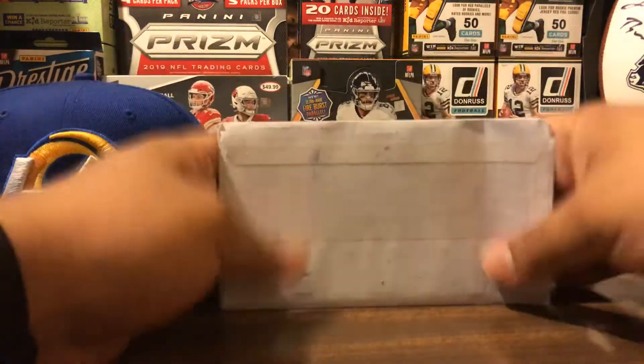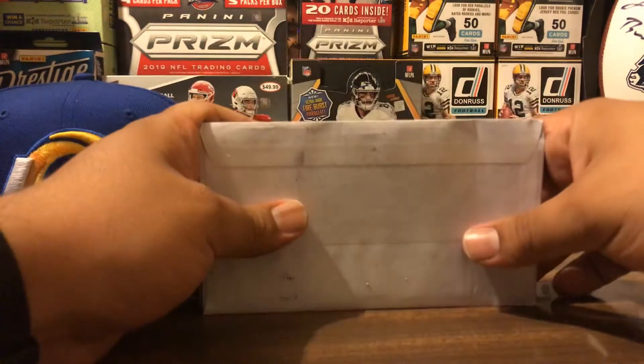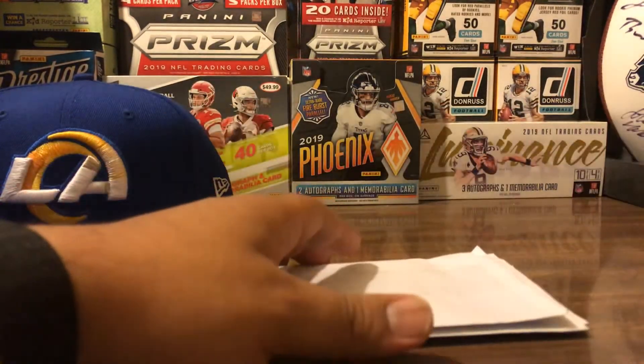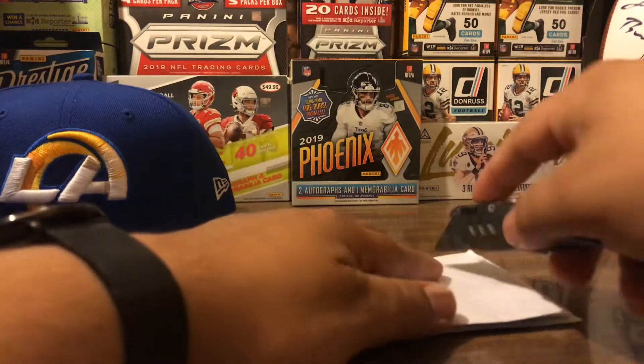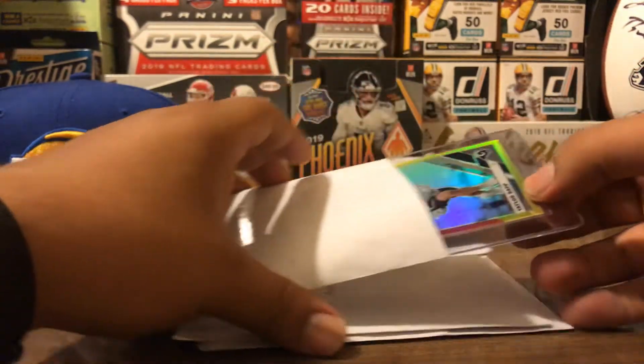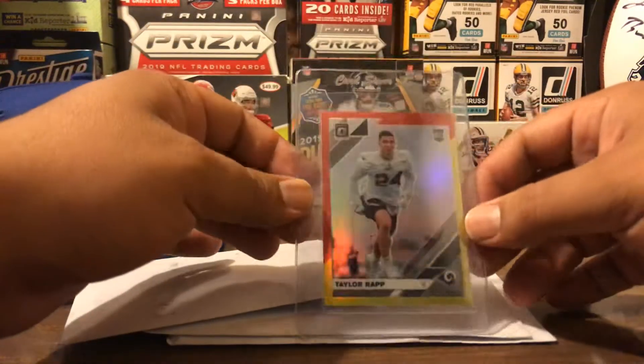Hey everyone, welcome back to the channel. Got some more mail here. I'm just gonna go ahead and open them and show you what I got. First one here, we got a Taylor wrap, red and yellow.